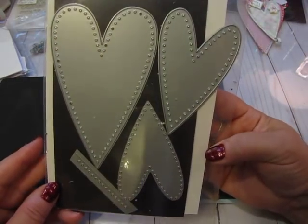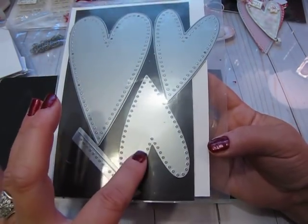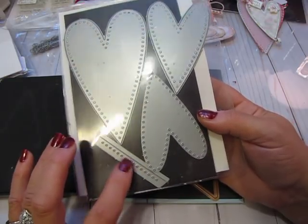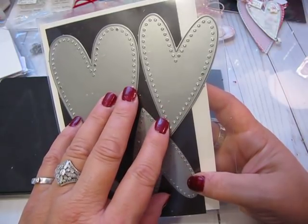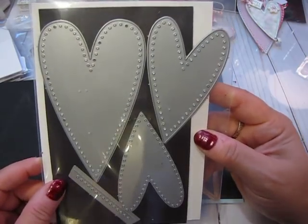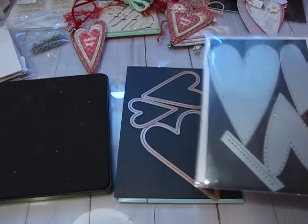The last set that I own is this set here. It is a stitching die set from Paper Trey Ink. It has two sized hearts - it doesn't have a third one, just two - and then it has one that cuts into the paper, which I think is very similar in size to the smaller die. It also has one that will cut a row of stitching. All the information would be in their stitching die section, and I think it's Erin Lincoln's blog you'd want to go to - she designs the stitching stuff for them. You can find that on the Paper Trey Ink blog or their website.